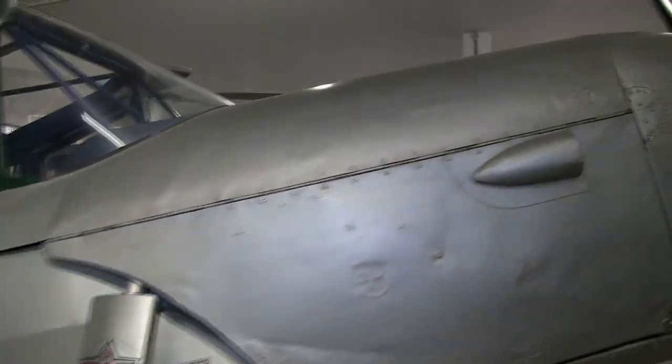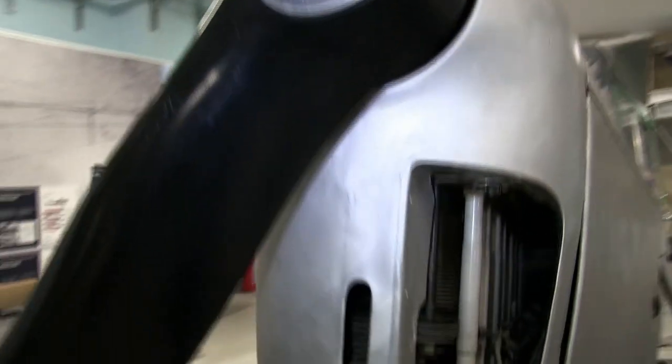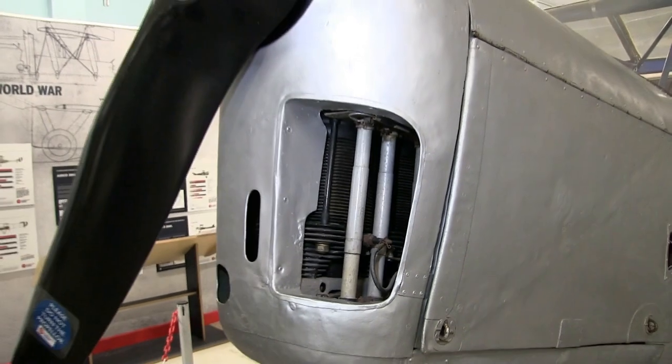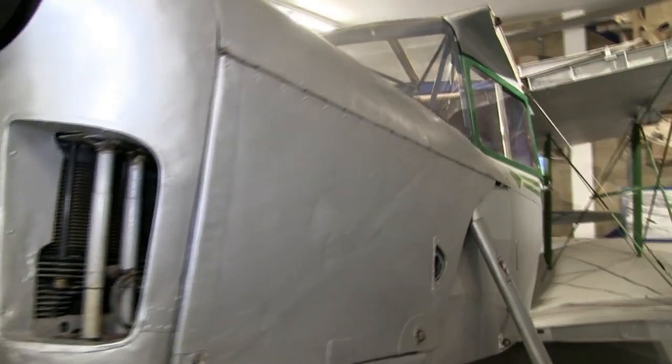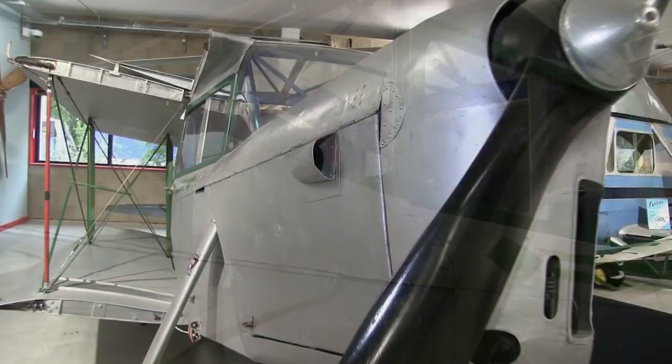At first glance, this looks like just another Moth. For example, you have a look at the front engine — the engine cowling is containing the typical Gypsy engine, very similar to what we had in, for example, the Fox Moth.